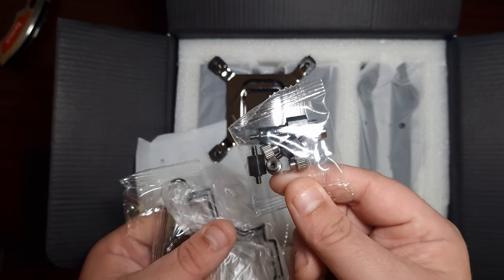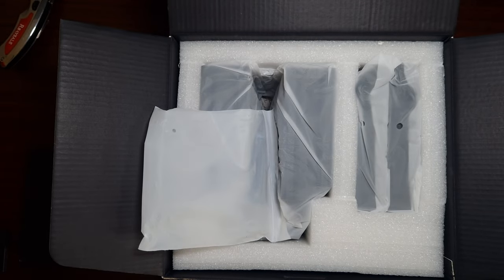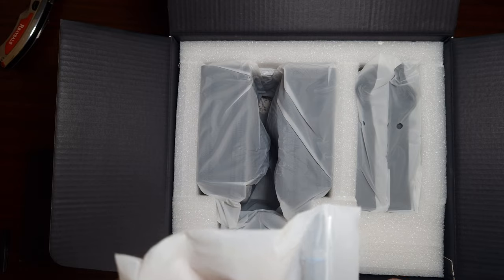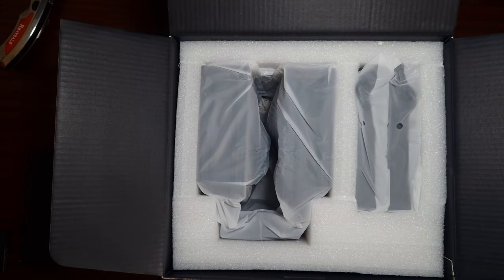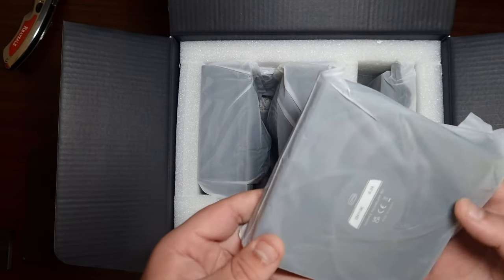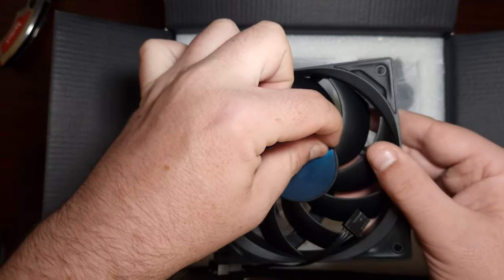There are the fan clips, and the mounting bracket is much better than a lot of different brands — very easy to install. It does come with their own thermal paste, the EX-90, which I'll be testing as well. It'll probably be within a couple of degrees of other pastes that come with coolers. Now, these are the fans.